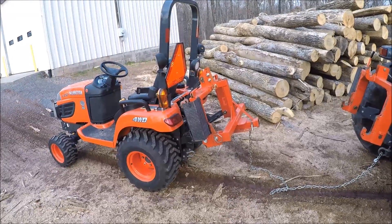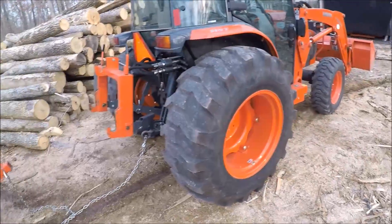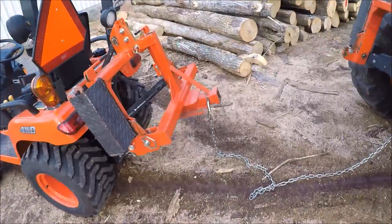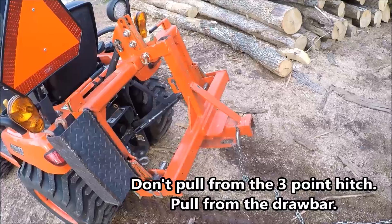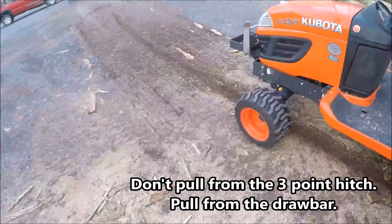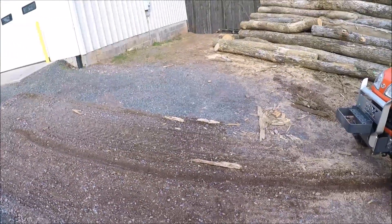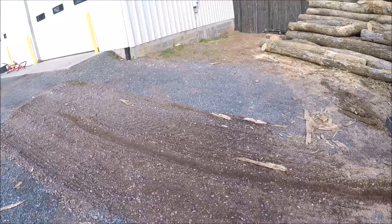To show the difference in pulling power with and without a ballast on the front, I've hooked the BX to the 4240 and I have the chain hooked on the three-point hitch — which you're really not supposed to do because the front end can raise up. I've also raked this hill to make it a little harder to pull because the gravel was loose.